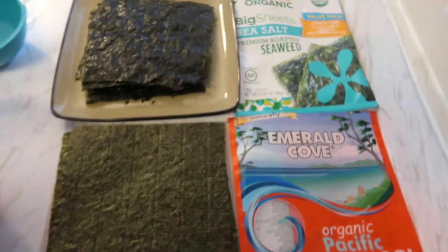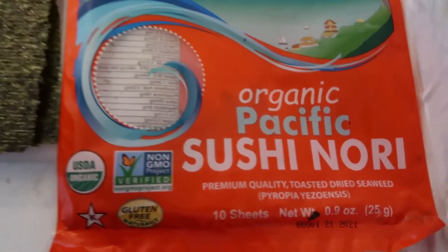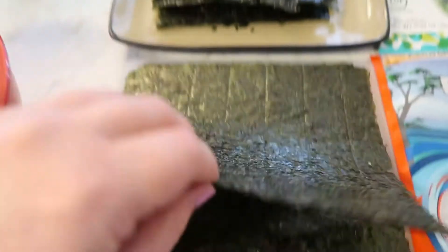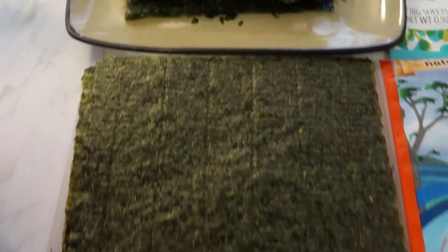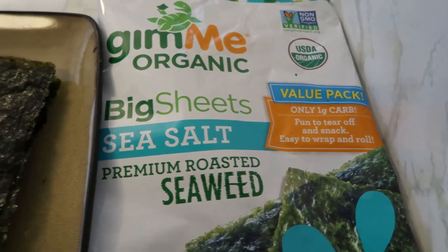We have nori sheets and seaweed sheets. The true nori wrap needs to be something sturdy — the Emerald Cove brand is what I'm using. See how it has grooves and one side is more shiny? That's what you want. The seaweed shouldn't be your first choice, but I wanted to see how it would work, so stay tuned.